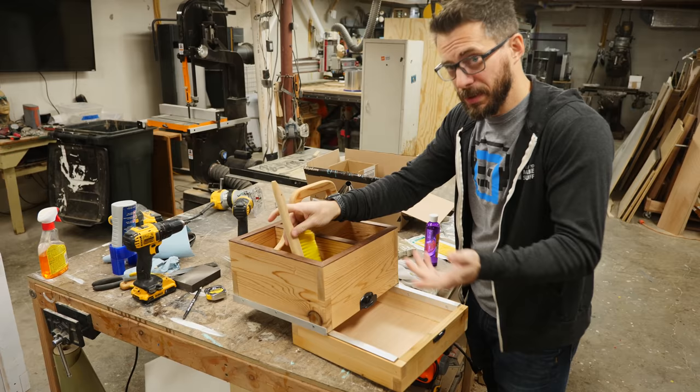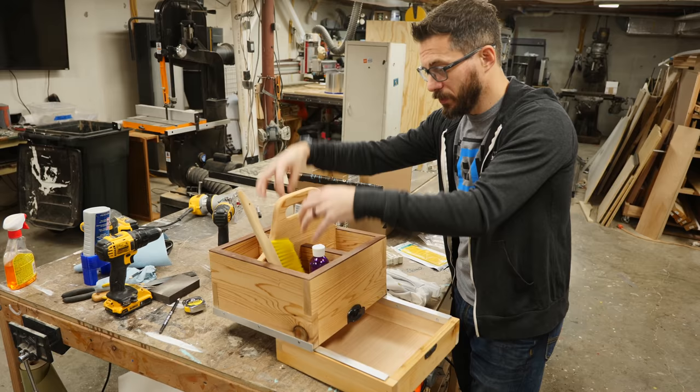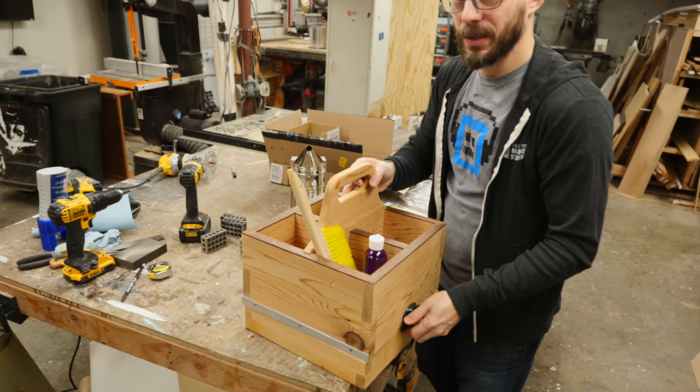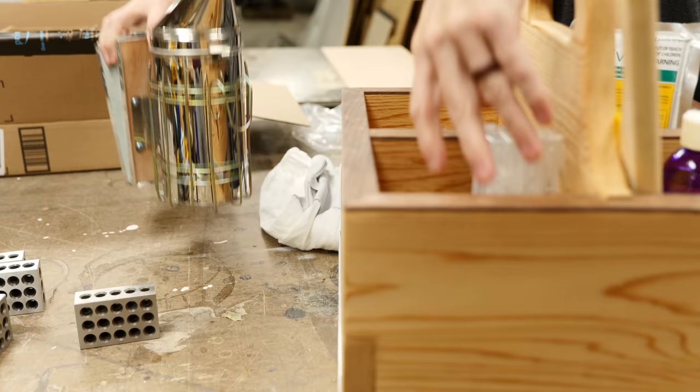Now this thing is done. I'm just going to go ahead and load it up with the beekeeping tools that I've talked about, but you could totally put anything in here — hammers, screwdrivers, whatever you want down in these sections — and then put smaller items on the bottom. Maybe a socket set that you don't want to lose, you can drop those or screws or whatever in the bottom section, close it up and lock it away.